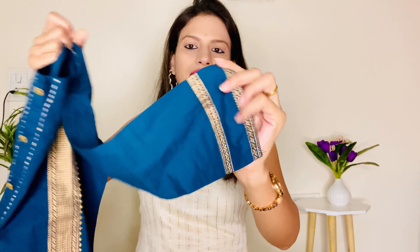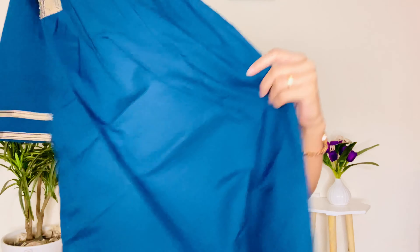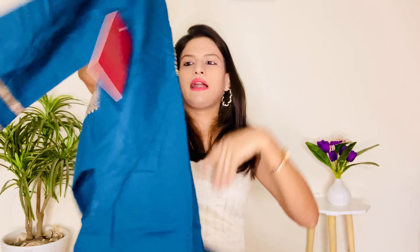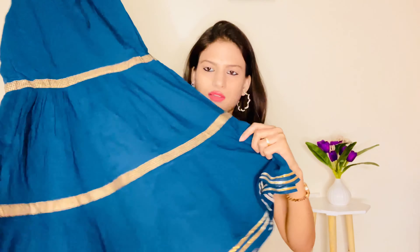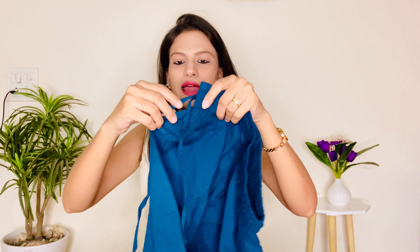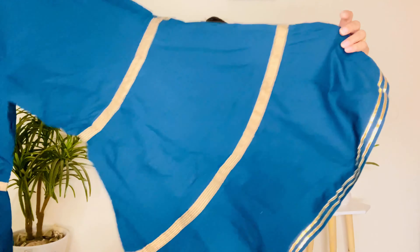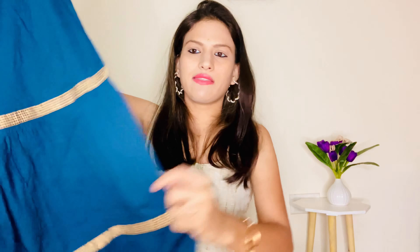The sleeves are quarter length and the sleeve ends have lace. There is lace on the overall kurta and it has a side slit. The back is plain. The bottom is a sharara with an elastic waistband and the side has a drawstring. The sharara is very good — the bottom has lace on the sides and the center also has lace detailing.